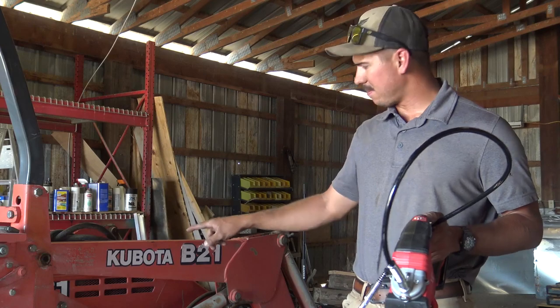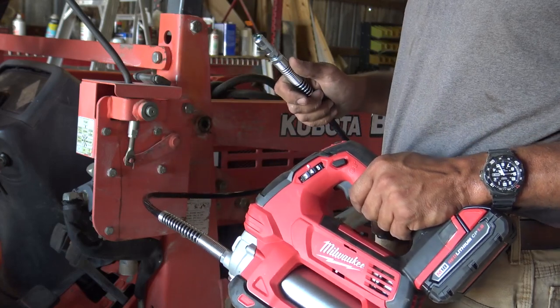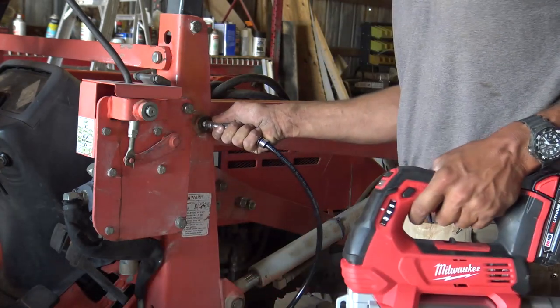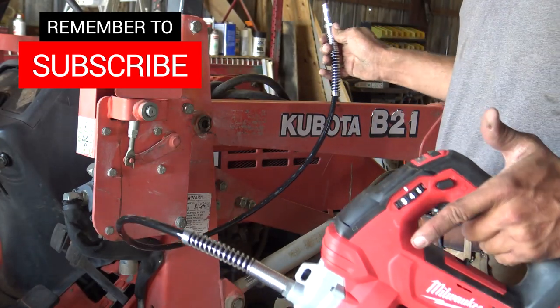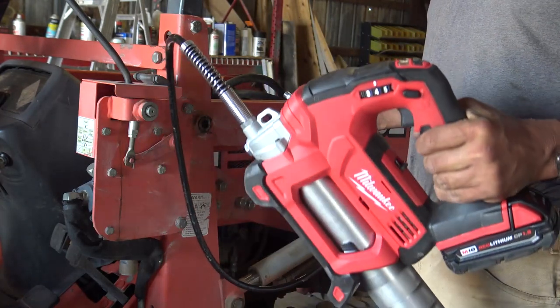We're going to demonstrate the capability of this grease gun on these pins. I've set the dial to four, which indicates it's going to put four pumps of grease into this fitting. It's that easy — pull it off, and that pin is greased. You can see how much time this saves, and it's just a really clean setup.